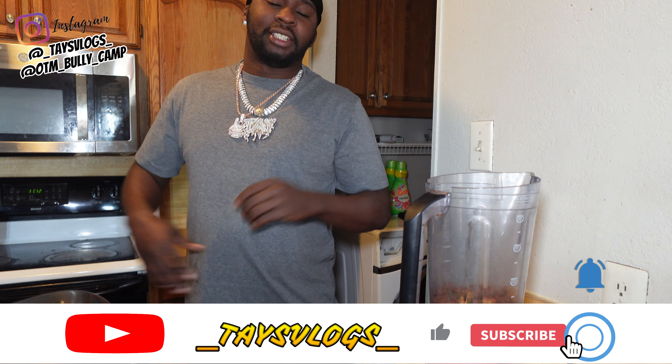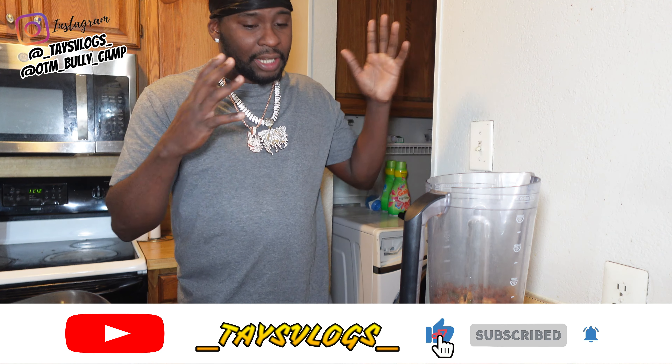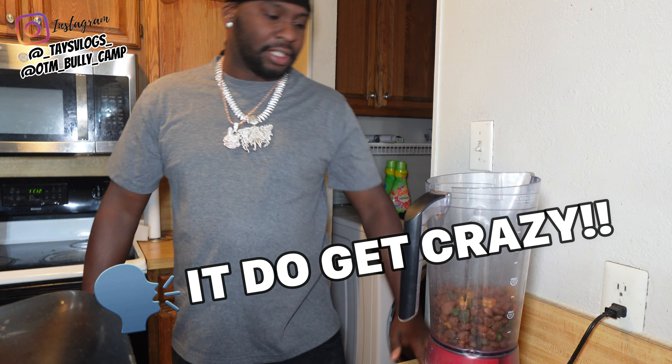What's up YouTube? Y'all already know who it is. It's your boy Tay, and y'all already know whenever I get on YouTube, it do get crazy, man.